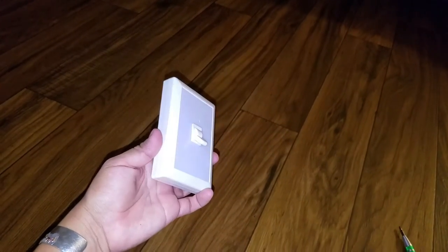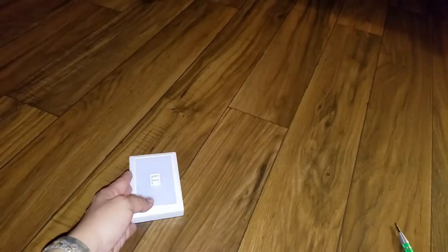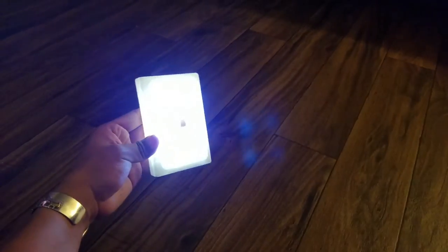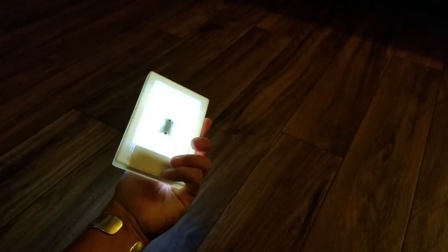Now that the batteries are in, here is the light. It is pretty bright. Let me turn off the camera light — yeah, this is really bright.